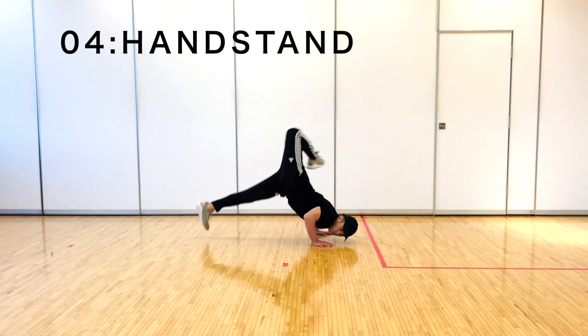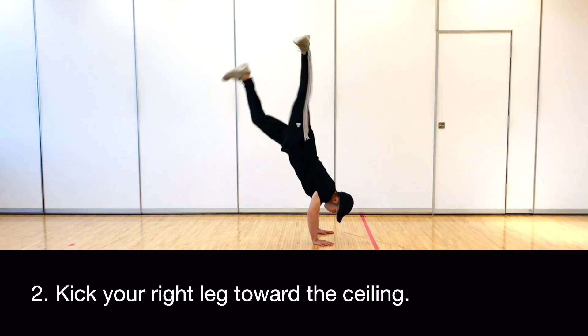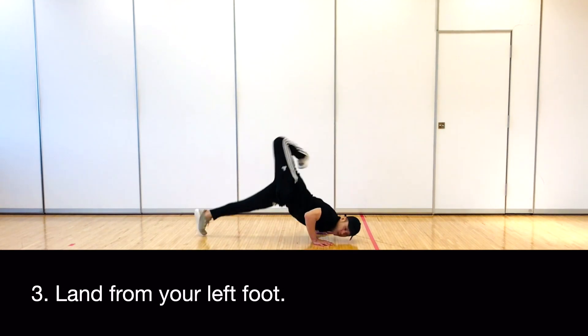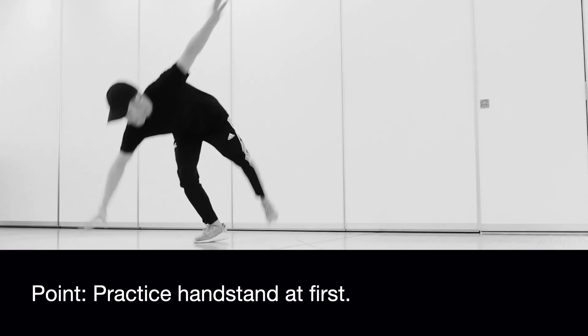4. Handstand. Do a handstand. Kick your right leg toward the ceiling. Land from your left foot. Kick your right leg outward to eliminate the momentum of the fall. Practice handstand at first.